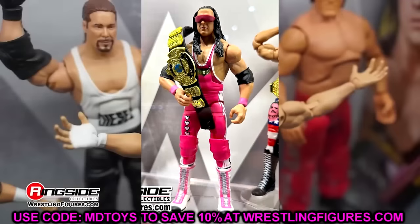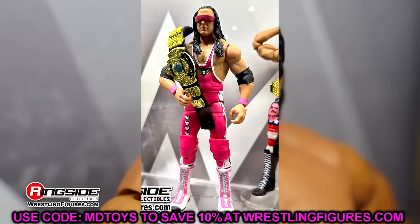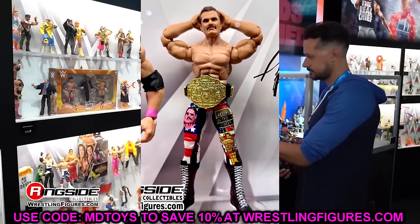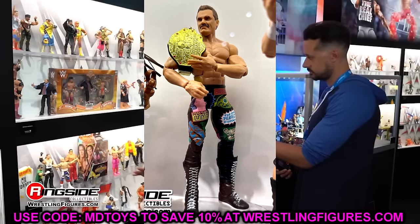Moving on to some Legends figures — we have Bret Hart, very good. Hopefully we can retool the title soon, but this is kind of a repaint Bret Hart and a damn good one. It's a very good pink color, and it's a reuse of the Elite 94 head sculpt, which is arguably his best head sculpt they've ever given us. We also have two Rick Rudes — a regular edition and a chase. Really cool gears, really good head sculpts and formulas. We have that upgraded WCW World title that looks so damn good — something we've been wanting for a very long time. It looks so much better than the WWE version. This is going to be a world title you can put on so many different characters. I loved seeing this in person — it looked even better in person.